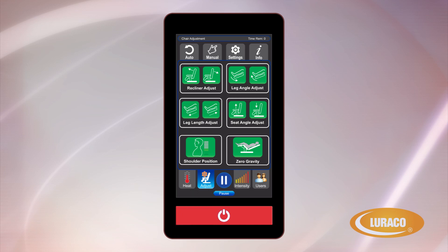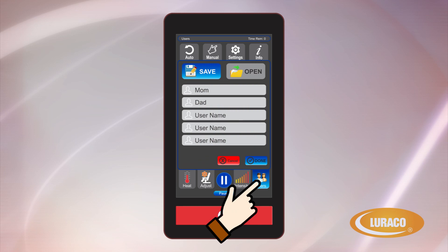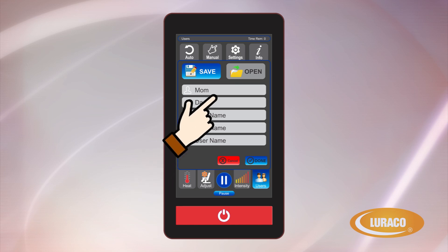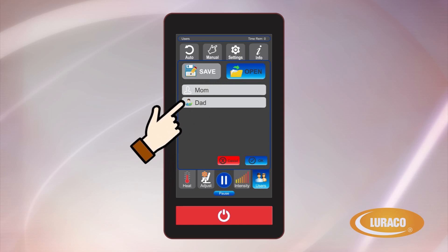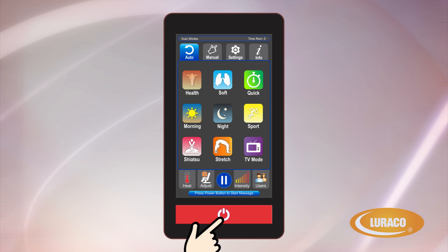Pause Resume button: allows for a temporary pause and resume of the massage cycle. Intensity: unlike other chairs on the market, the Loraco Model 3 Hybrid SL gives you total control of the massage intensity for six different areas of your body. Intensity levels are also stored in your user profile when saved. Users: the Model 3 Hybrid SL allows for up to five different users to save their favorite chair settings. Using this option allows users to bypass the scan process and go directly to their favorite settings. Start Stop button: the round button at the bottom of the remote will stop and start the massage chair.